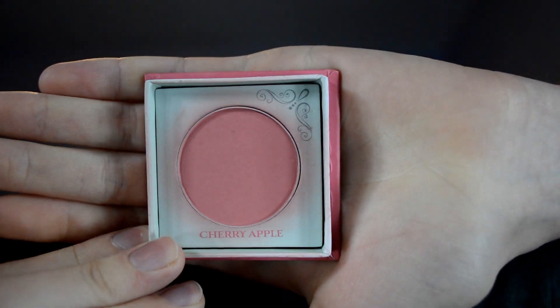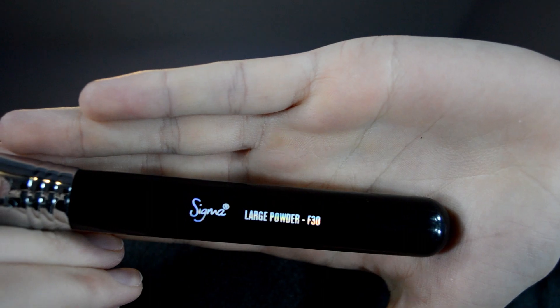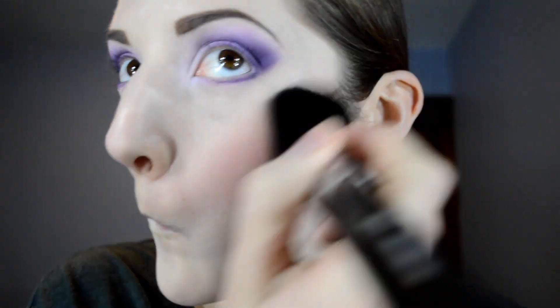And it's time for blush. Going with my Creme de Couture Cherry Apple blush and my F30 powder brush, I'm just applying that to the apples of my cheeks and working it backwards up my cheekbone.